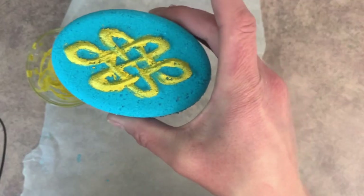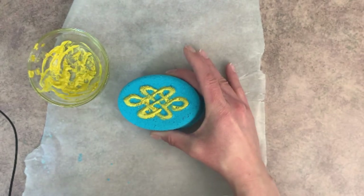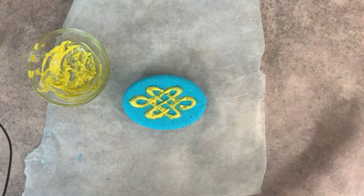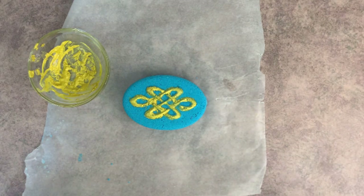And that is how you can add color or paint a little bit of a design on your bath bombs. I hope you enjoyed the video. I hope you have fun painting your designs on your bath bombs. Bye!